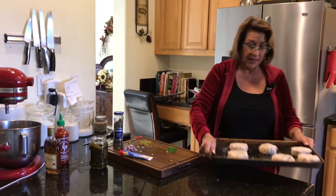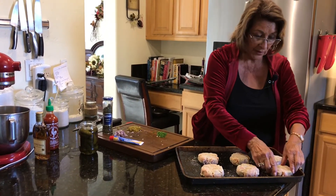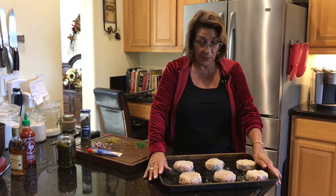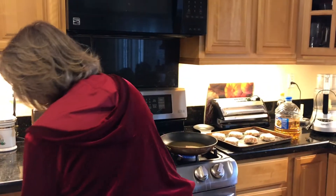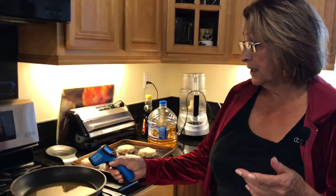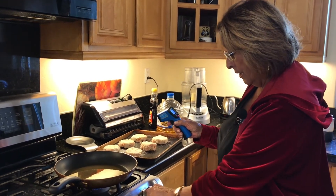Here we are — our cakes have been partially frozen and they're looking good. We are now going to the stove and heating up oil. We're going to just brown these — not cook them fully, just get a nice color on them, about two or three minutes on each side. The temperature of your oil is important. If it's not hot enough, it'll soak up into your seafood cake and give it an oily texture. If it's too hot, it'll brown too quickly. We want it at about 350 to 365°F.